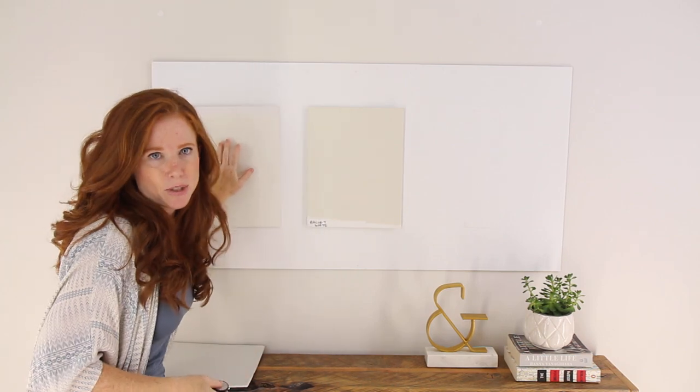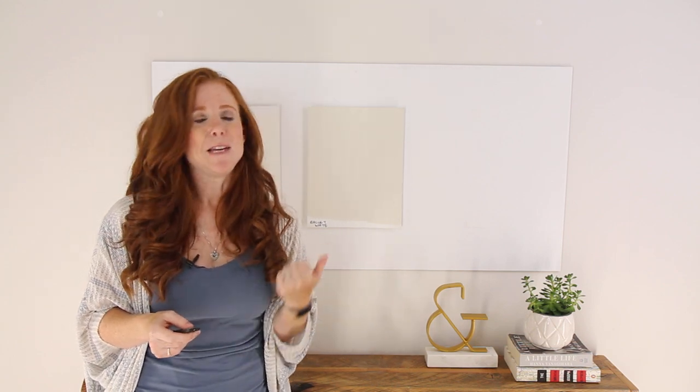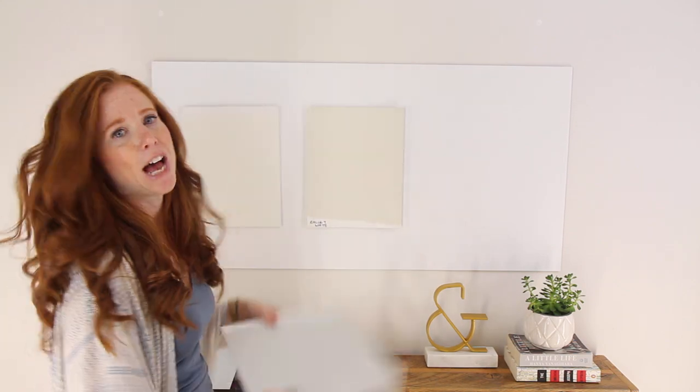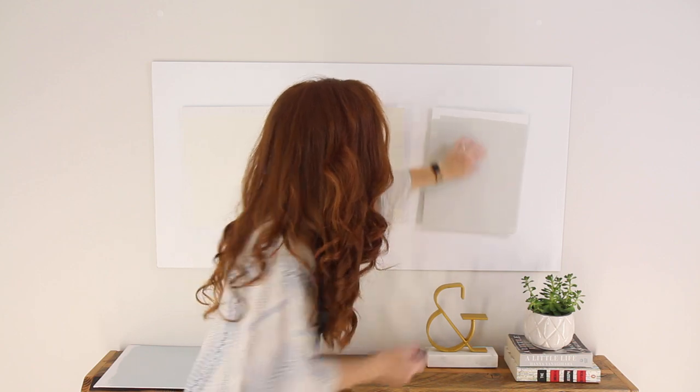You'll also find that Ballet White is so flexible — it can accommodate so many other paint colors because it doesn't have a snaky green or a snaky pink undertone that can clash with other colors. You find it super versatile in a color palette. So I might partner it with, say, Gray Owl. Gray Owl's awesome — I have a color video on that too if you want to check it out.